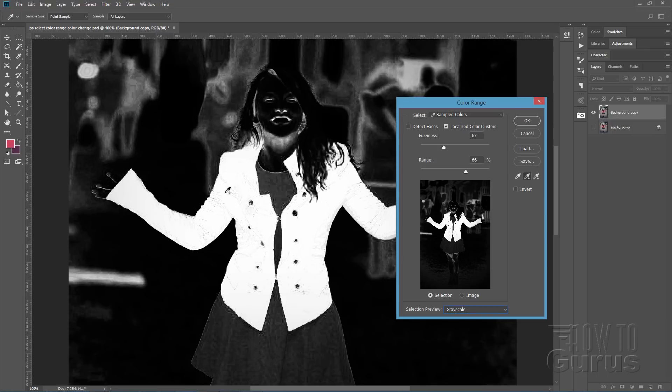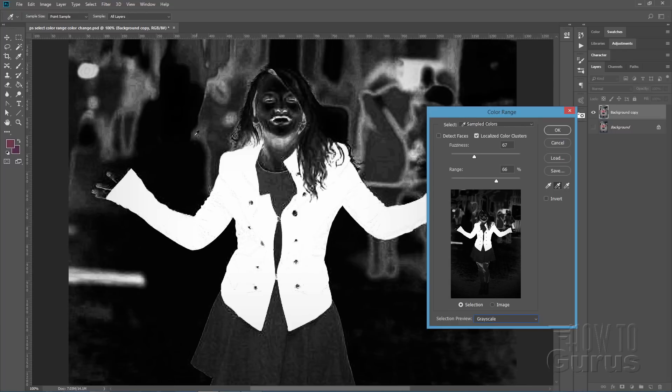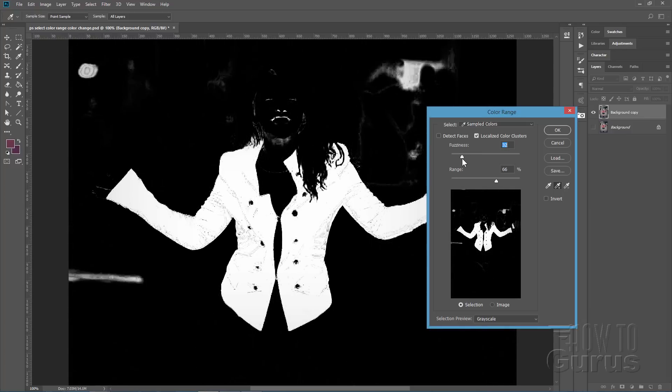I don't care about the buttons — they're just fine. Just click around and get this as pure white as we can get it. You can adjust the fuzziness in here and this is going to allow you to fine-tune and see if we can get a few more of these spots included. That's looking probably about as close as I'm going to get on this one.